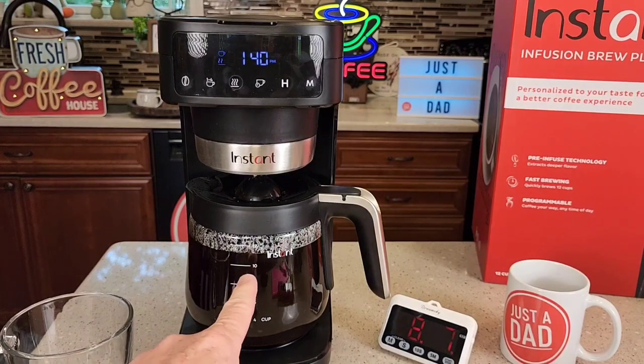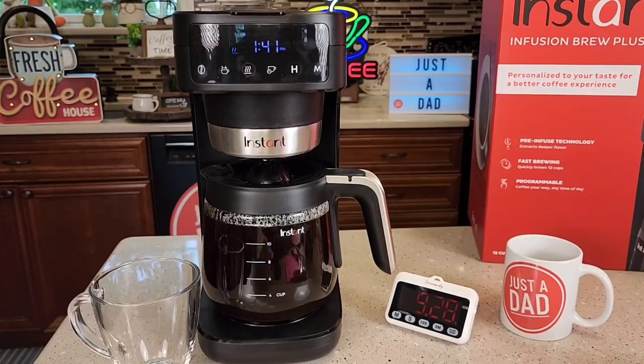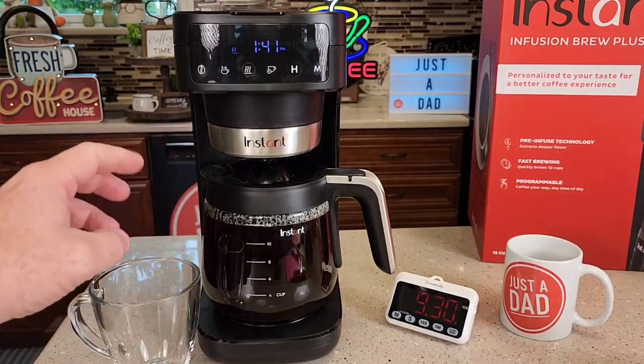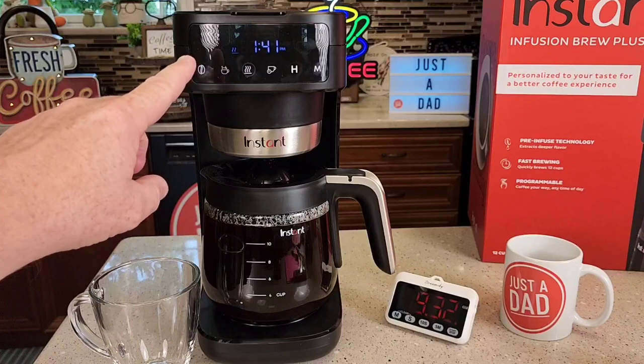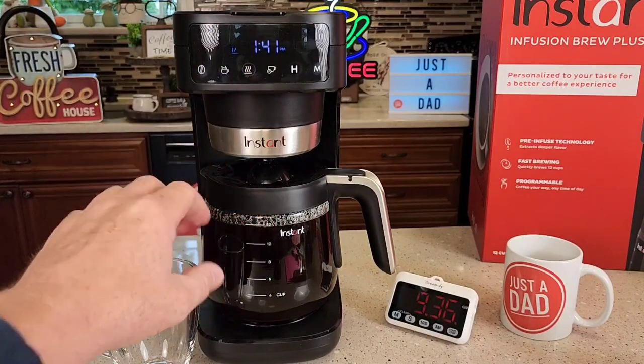When it's done brewing, it's going to switch and keep the warming plate on. The default is two hours, and you can set that from zero to four hours. After that default time — two hours on mine — it will turn the coffee maker completely off. We're right at the 12-cup mark at eight and a half minutes, and it took about another minute to finish. It beeps to signal that it's done brewing and switching to keeping the carafe warm.